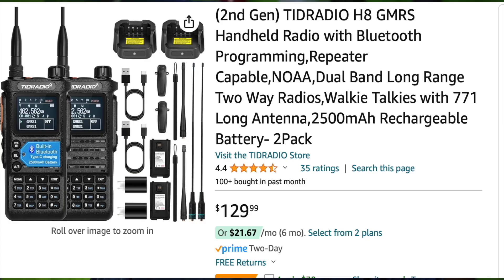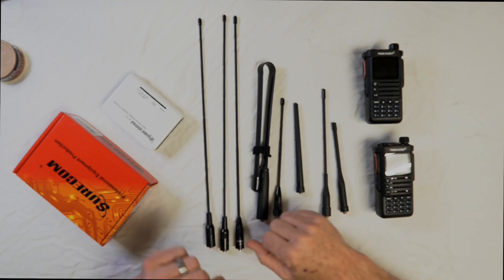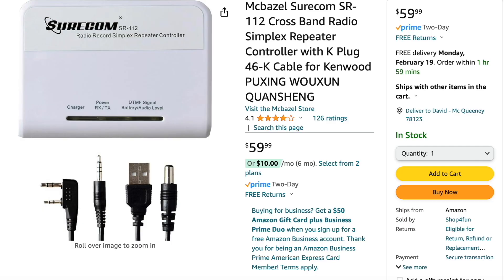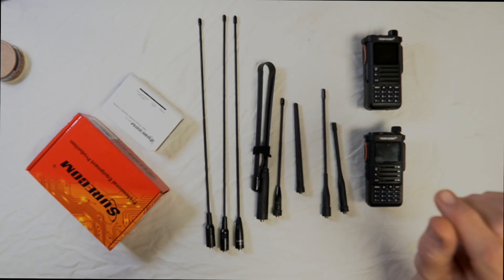We're going to use two identical radios — the TID H8 models, both set on the same power range, which is high. We're going to be using GMRS. The recording unit is this Shurcom SR-112, a recording simplex unit. It takes in a signal, records it, and broadcasts it back out on the same channel. That tells you from point A to point B how much static is present — which is why identical radios at identical power levels matter.